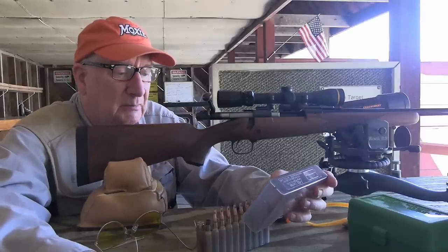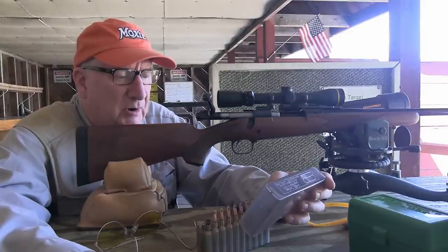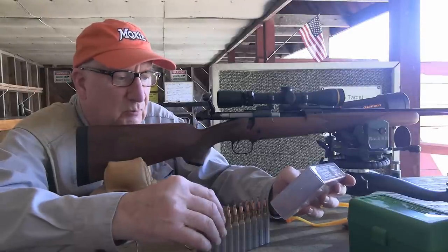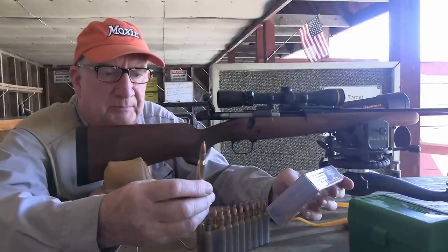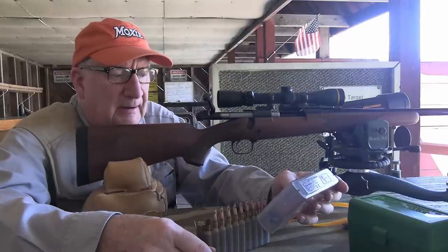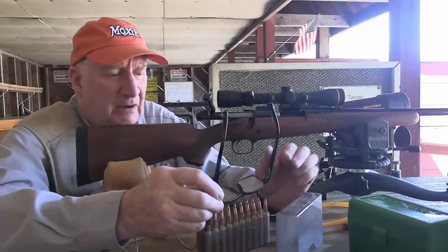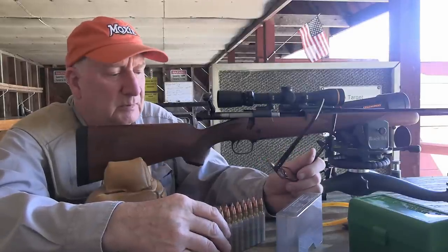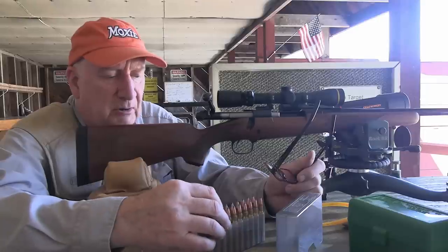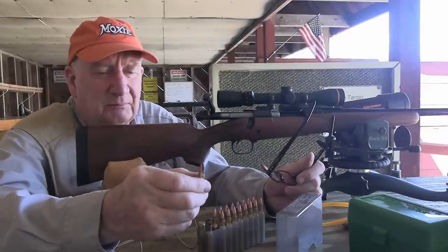These are loaded with Hodgdon H4831. Because I'm limited to what I have available for primers, these are loaded with Winchester WLR Magnum primers. Being that the cases are close to 60 grains in capacity—that's the break point for when you swap up to Magnum primers—I found that the 270 Winchester performs very well with Magnum primers. You get just a little bit extra flash to ignite that increased amount of powder.